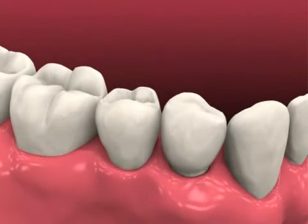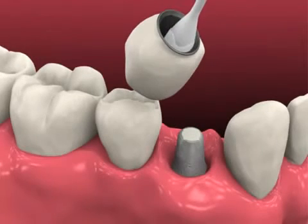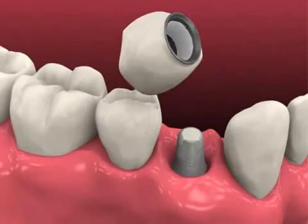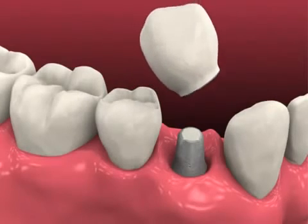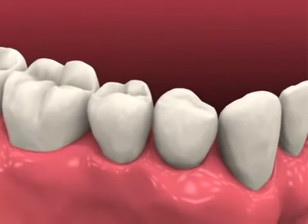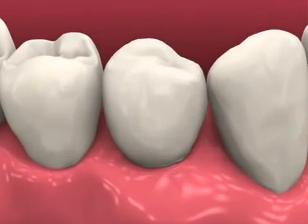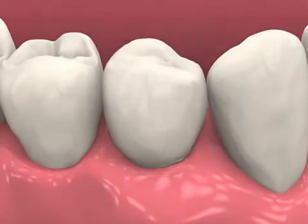Seat the prosthesis and confirm fit and contour. Check occlusion and modify if necessary. Line the inside margin of the prosthesis with a thin layer of soft access cement, seat the prosthesis, and remove any excess cement from the sulcus. Take a radiograph for prosthesis delivery records and dismiss the patient with home care instructions.